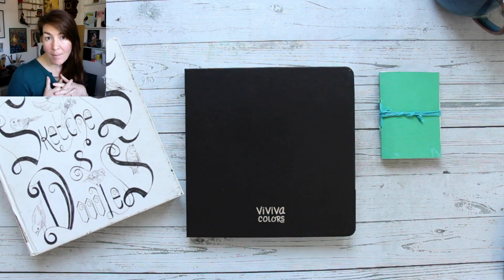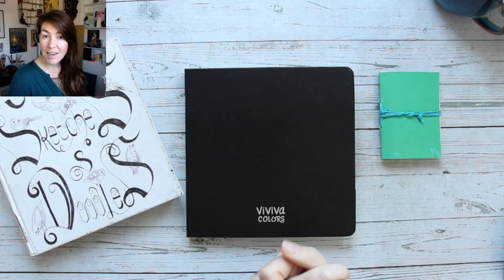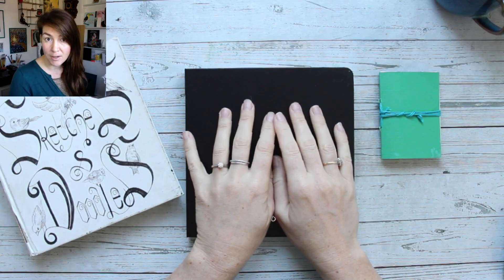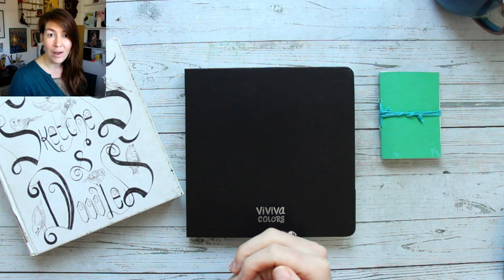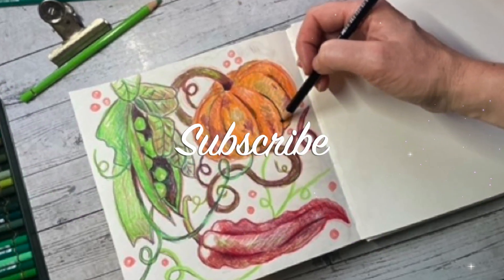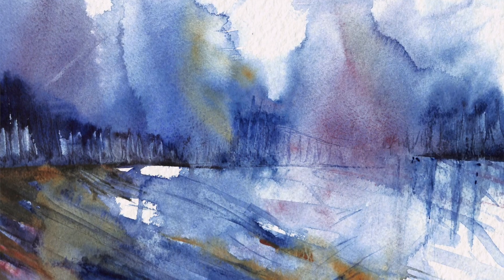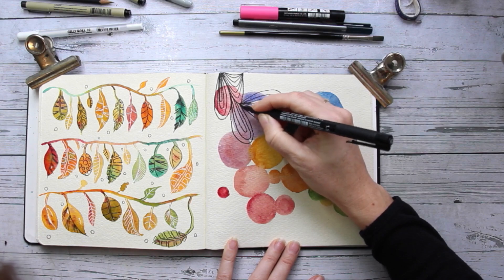Hi my lovely creatives! My name is Irene and I am an artist. I work a lot in sketchbooks and today I have a special treat for you. I completed this sketchbook — this is my Lime and Wash watercolor sketchbook. We're going to go through it and I'll tell you exactly what I did and how I put things together. If you're new to my channel make sure you subscribe. You will find lots of art content here: painting tutorials, sketchbook pages, drawing classes and lots more.